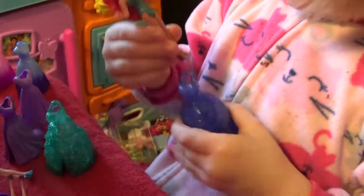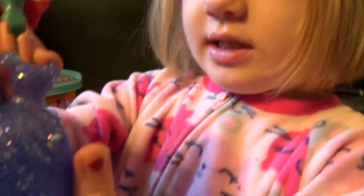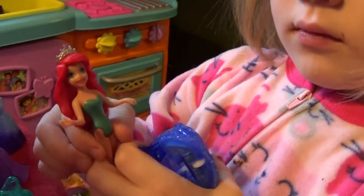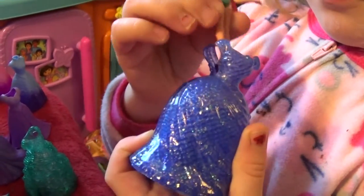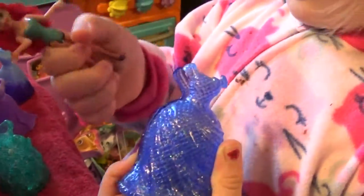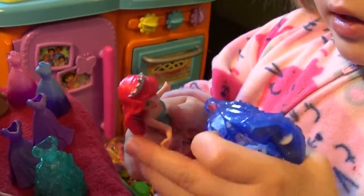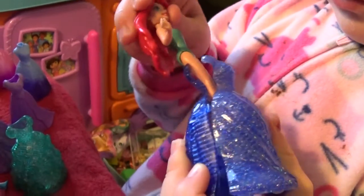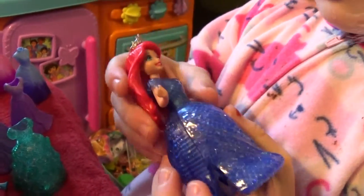And now you're putting her in Cinderella's dress? Yeah, because she's trying all of the dresses. Why doesn't it go on so easy? Oh, because her hair is not down. There, all right.